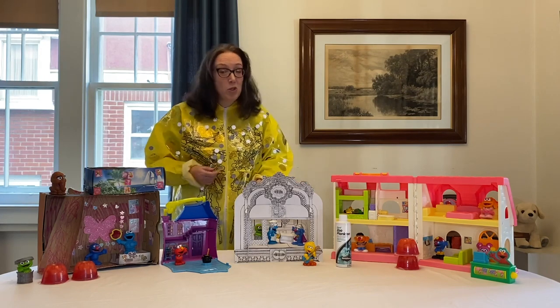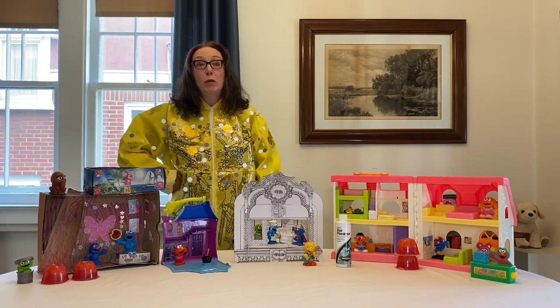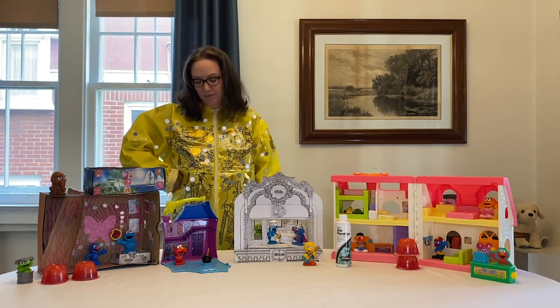I've worn this suit all over — worn it all about town, worn it grocery shopping, making a video, and doing some photography pieces, which I'll show you later. People do think I'm a little nuts; they might not be wrong, but I like it. It's an artistic and creative way to engage in this very strange time that we're living in.